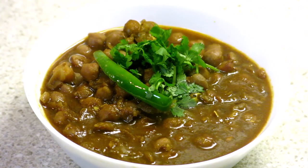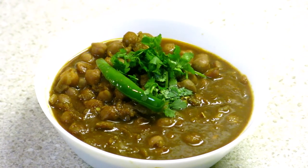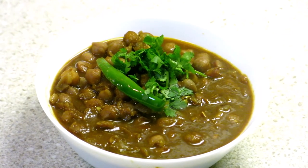Pindi Chole is ready to serve! You can eat Pindi Chole with naan, paratha, or rice. I hope you liked today's recipe — if you like it, share it with your family and friends. See you next time, till then eat fresh, stay healthy.